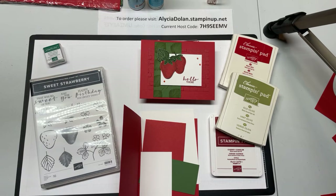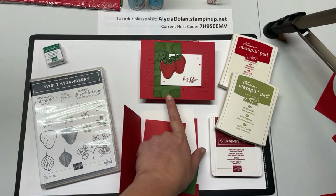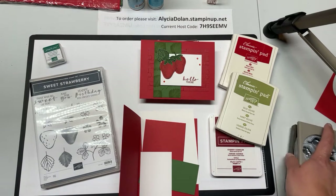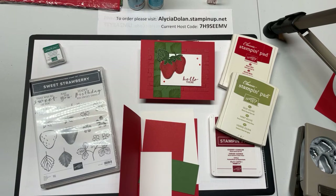Hello everyone, thank you for joining me today. Alicia Dolan here with Crafting in My Corner. Today we are in the Stamping Corner for a Stampin' Sunday video. I am an independent Stampin' Up! demonstrator, and I have a really sweet card to show you today. We are going to make a card with the Sweet Strawberry stamp set and punch bundle.